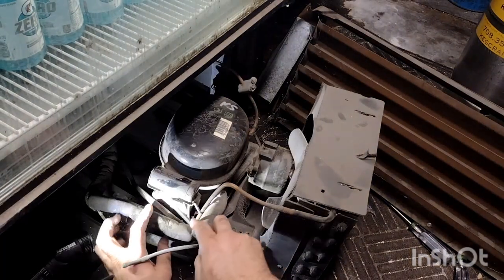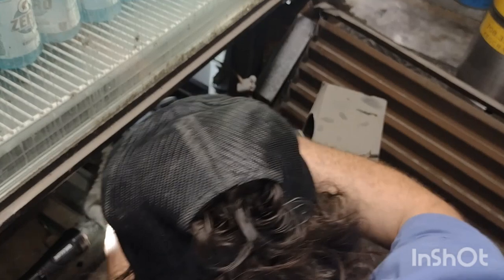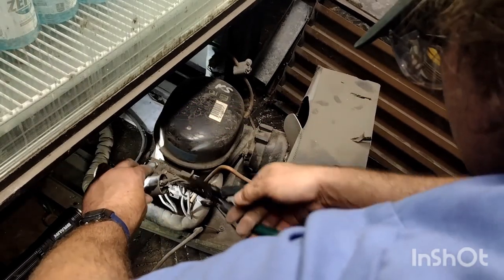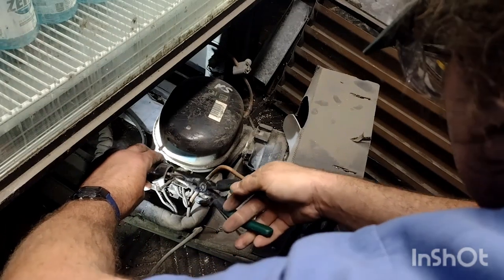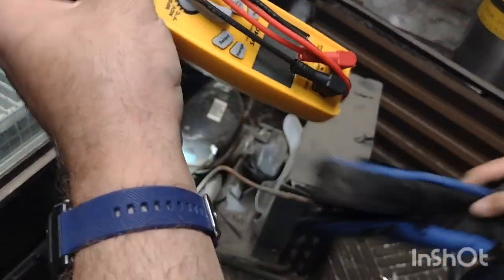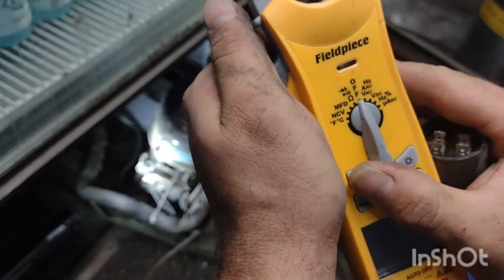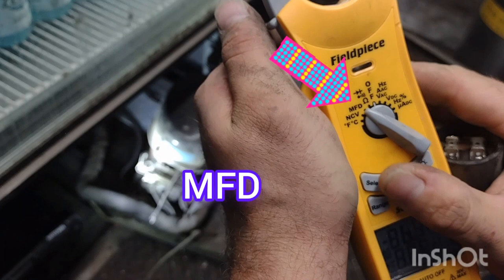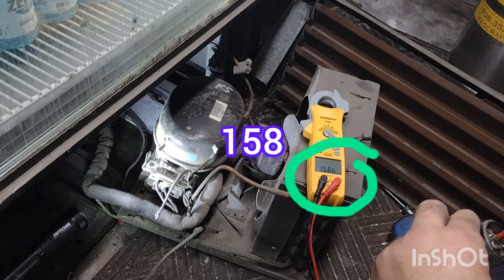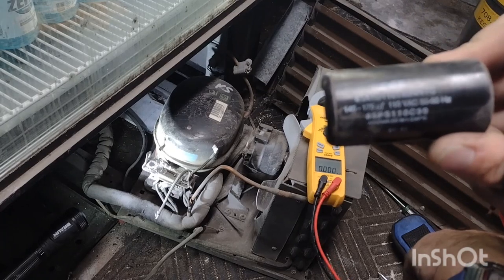The first thing we're going to do is remove the components. I'm going to start with the clip holding that plastic piece on there, then pull off that capacitor. You're going to want to short those terminals together and then pull them apart — it's important to discharge those microfarads, the voltage stored inside. I'll pull out my multimeter, put it to MFD, and test the terminals. It looks like 158, which is within spec — the range is 145 to 175. So it's within spec; it's not the capacitor that's the issue.